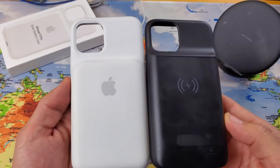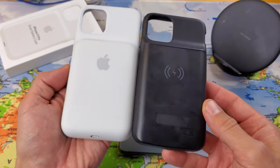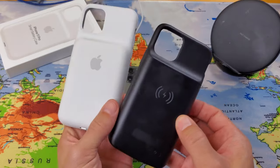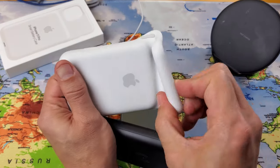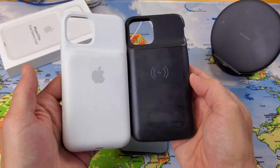Let me show you both cases up close. They look almost identical — you can see the camel hump shape is similar on both, and both have this rubber section on top. The Apple one has the Apple logo on it.